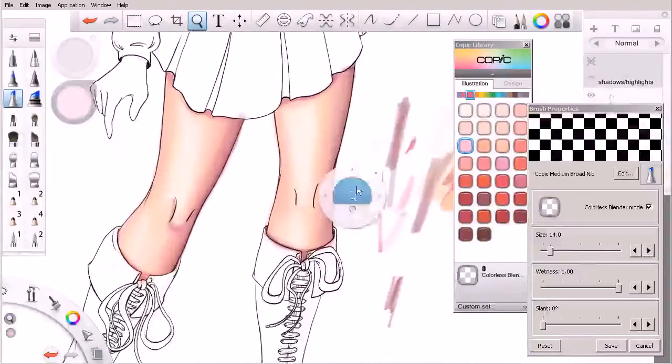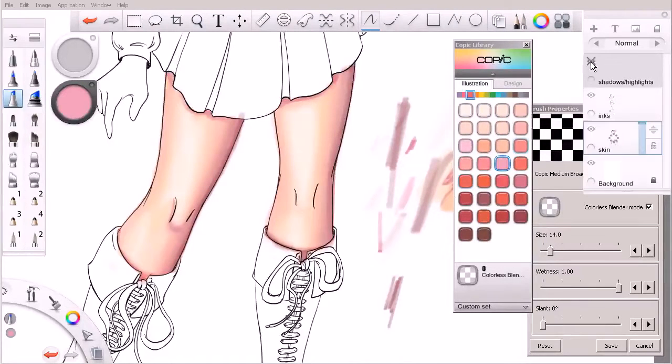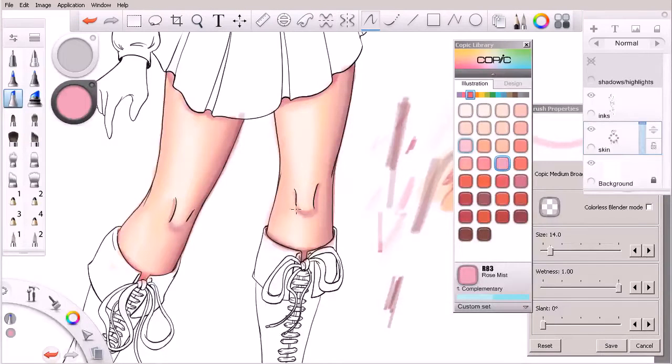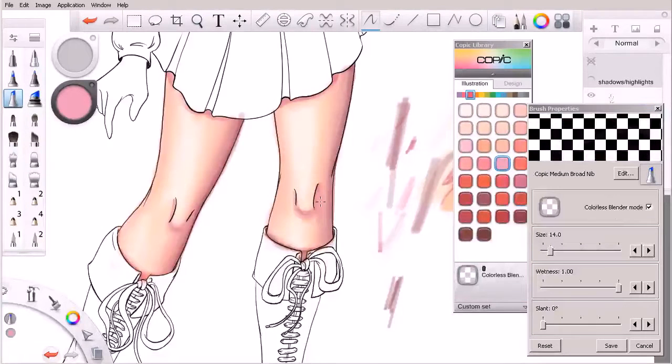We can do the exact same thing over here as well. Let's come in and spot check the shadows I've drawn in there — I'm going to have one here on this side, one sort of right there, and probably a little bit up here as well. We'll come in with some additional colors and work to blend those into place, then use an actual colorless blender again to soften that up.